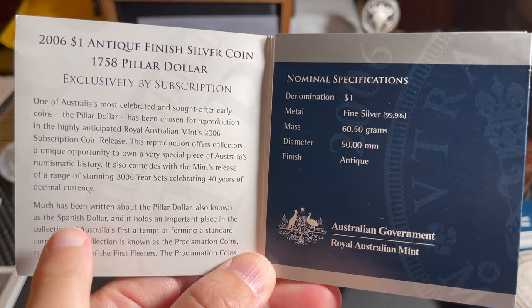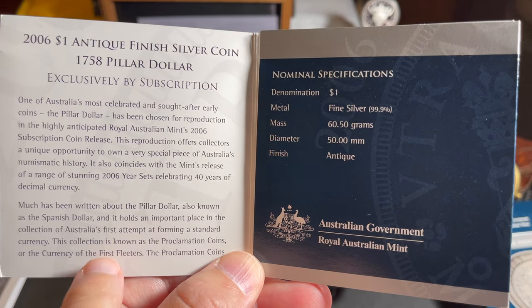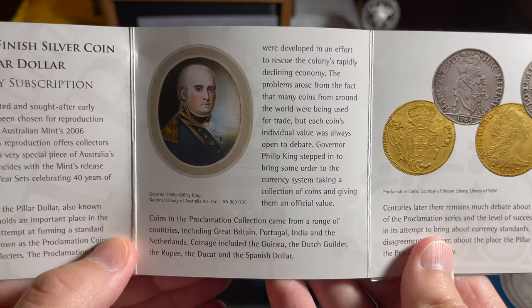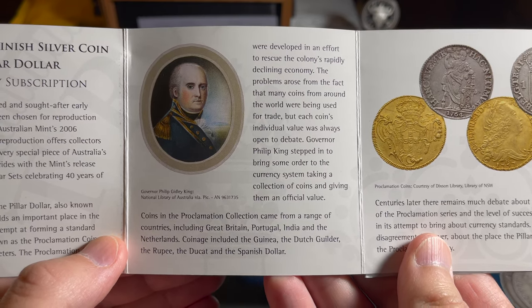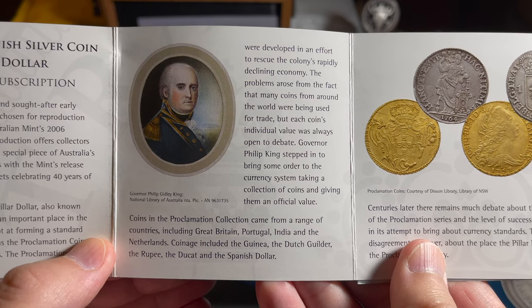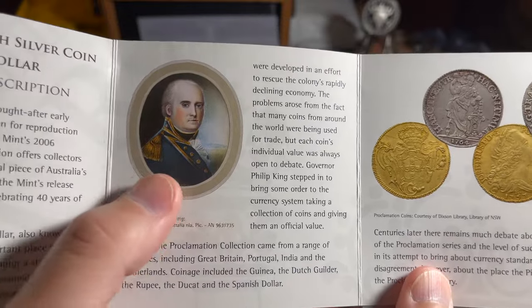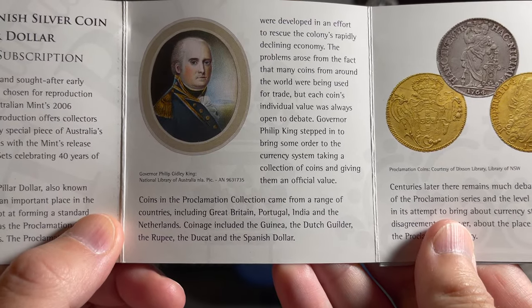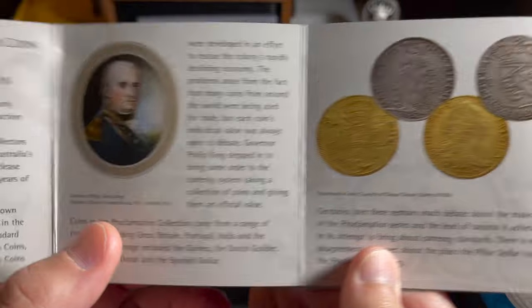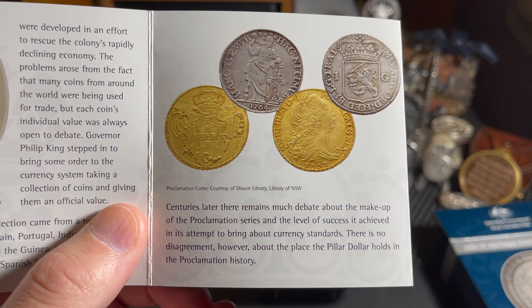Much has been written about the Pillar Dollar, also known as the Spanish dollar, and it holds an important place in the collection of Australia's first attempt at forming standard currency — known as the Proclamation Coins, or the currency of the first fleeters. The Proclamation Coins were developed in an effort to rescue the colony's rapidly declining economy. The problems arose from the fact that many coins from around the world were being used for trade, but each coin's individual value was always open to debate. Governor Philip King stepped in to bring some order to the currency system, taking a collection of coins and giving them an official value.